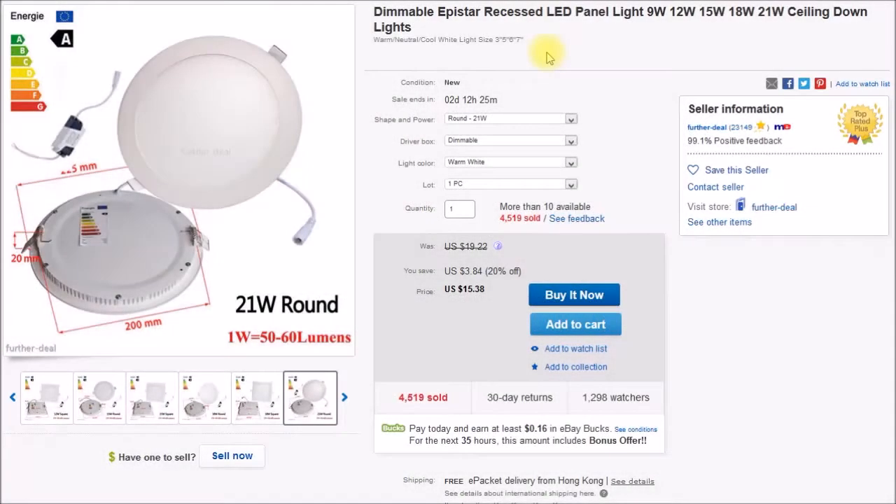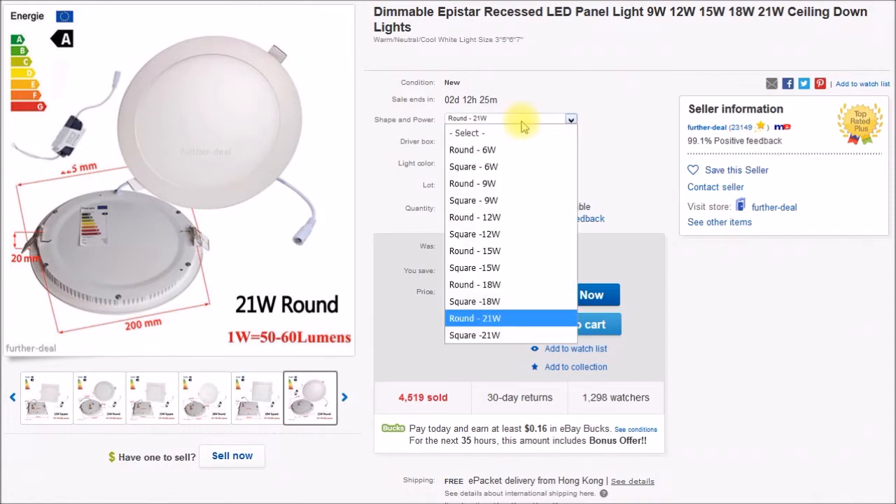I wanted to show you a few details on the LED panel light that I used in the floor lamp retrofit. This is the listing I purchased the lamp from, and this particular seller seems to have all the options available — all the sizes up to the size I selected: 6, 9, 12, 15, 18, and 21 watt.